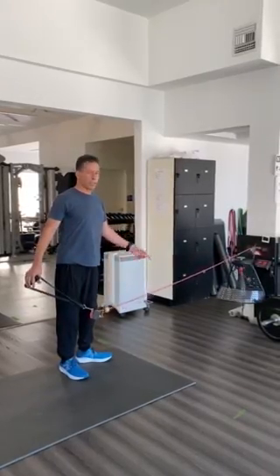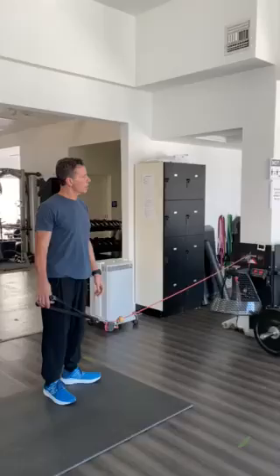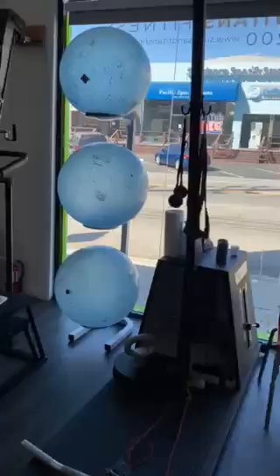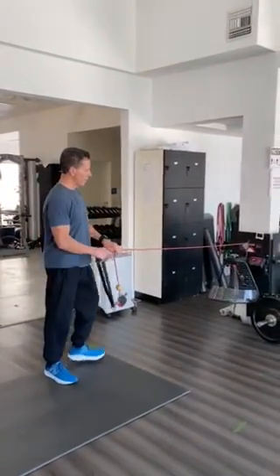This is the VersaPulley. It's an iso-inertial machine — a really interesting machine. I use it a ton. I've got two big ones over there and three of them right here. I have a K-Box in the back, but we use it a lot for developing power.